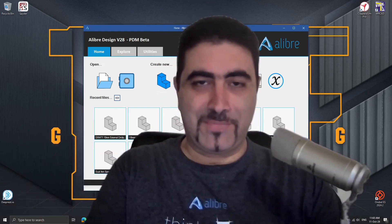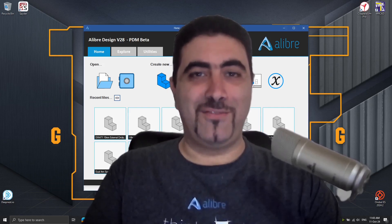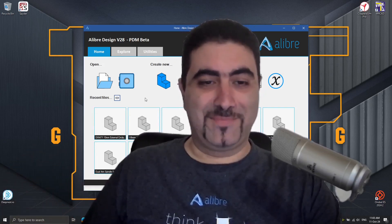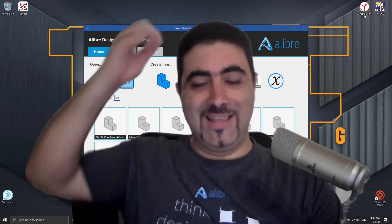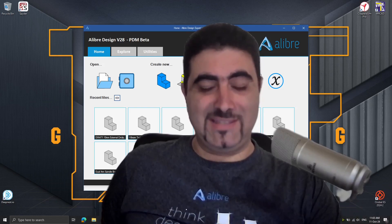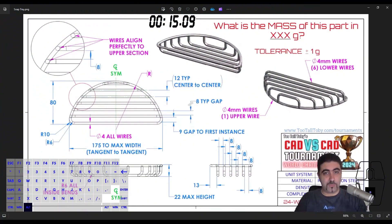What are we going to be doing today? We will be doing a Two Tall Toby part — it is the part that has now officially taken the title of Toby's hardest part. It's uncontested, the hardest part Toby has ever put out in any of these competitions. Poor Mr. Alex and Dom had to design it — really difficult. During the competition I said in the chat that I would like to have that part because I thought of a way of doing it immediately on the spot.